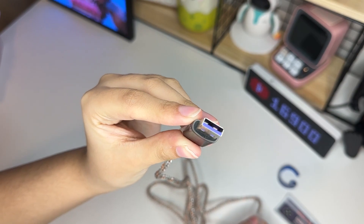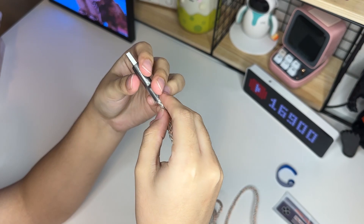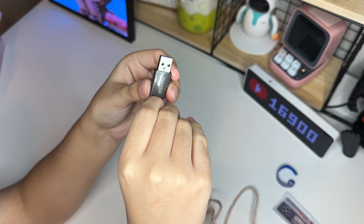Gente, essa entradinha, além disso, ela é roxinha. Vocês têm que tirar o plastiquinho bem aqui. A Play Vita sempre tem uns cuidadinhos com os produtinhos deles.